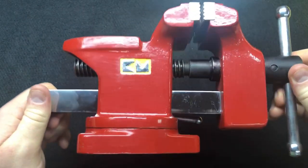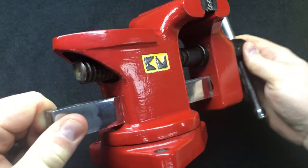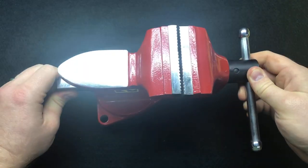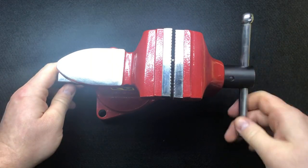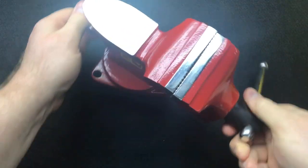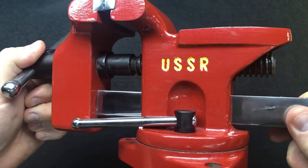Basically this vice was in a terrible state, and if you want to see what it looked like when Dave started and what he's done to get it looking this good, go watch the video - the link will be in the description below. It's an absolutely super duper job, well done Dave, absolutely fantastic. That will go in the vice collection in pride of place - it's a beauty. I didn't think it was going to turn out this nice.